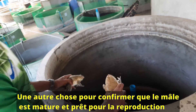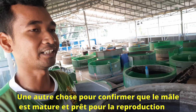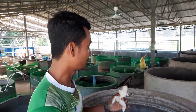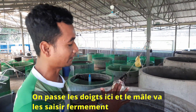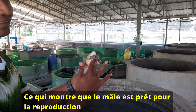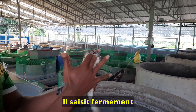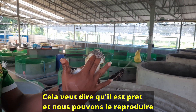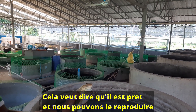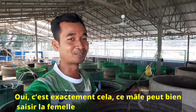One more thing — if we want to check whether the female or male is mature for breeding, you can easily check with the male. You can hold it like this, and then it becomes stronger with our touch and it holds your hand, it wraps our hand. That means it is ready for maturation — we can breed it. It means it is ready to grab the female.